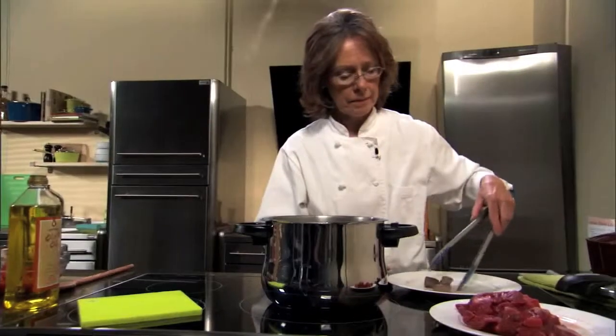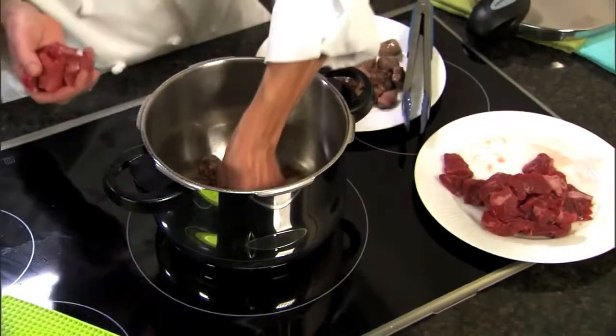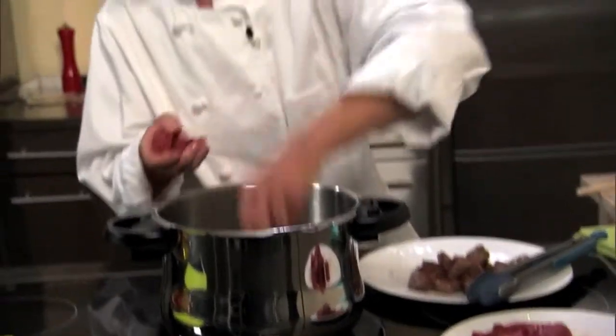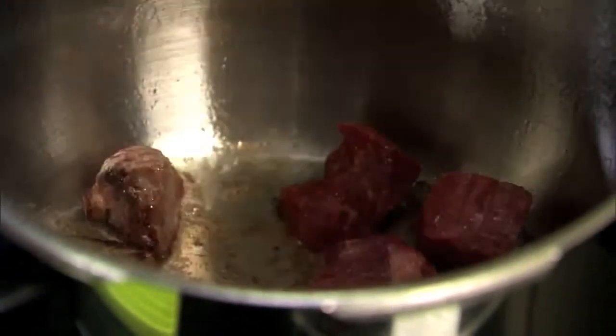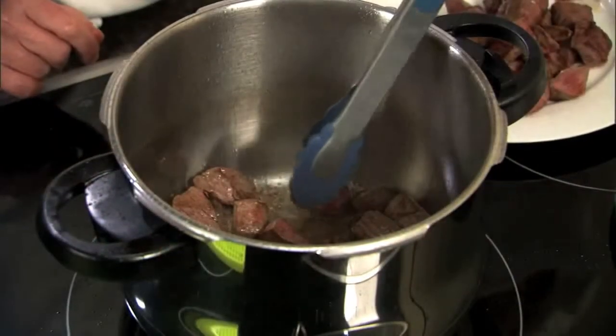As our cubes brown I'm going to remove them to my plate. You don't want to put your beef cubes too close together because you want nice caramelization on your meat — it's going to add a lot of flavor. This recipe is only going to cook 18 minutes; traditional beef stews cook up to two and a half to three hours, and this will taste as though you've been simmering it on the stove all day.